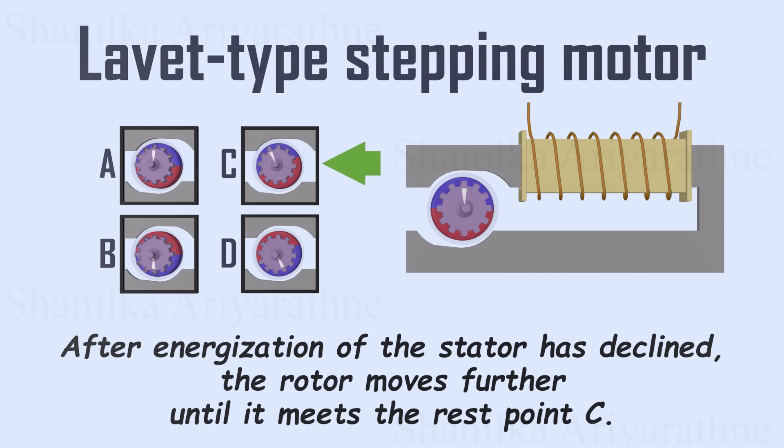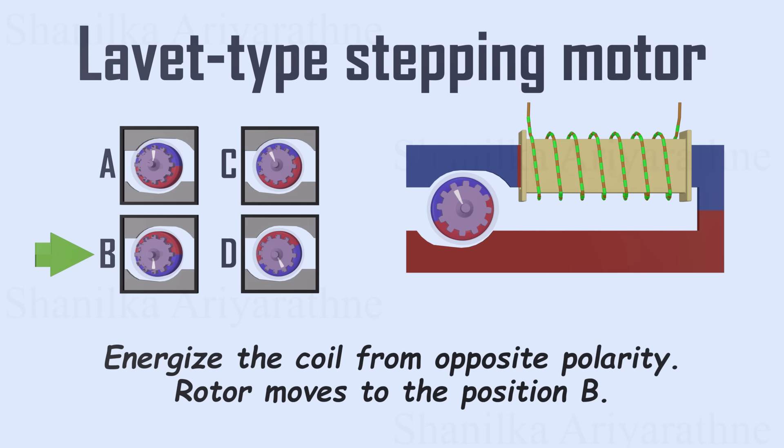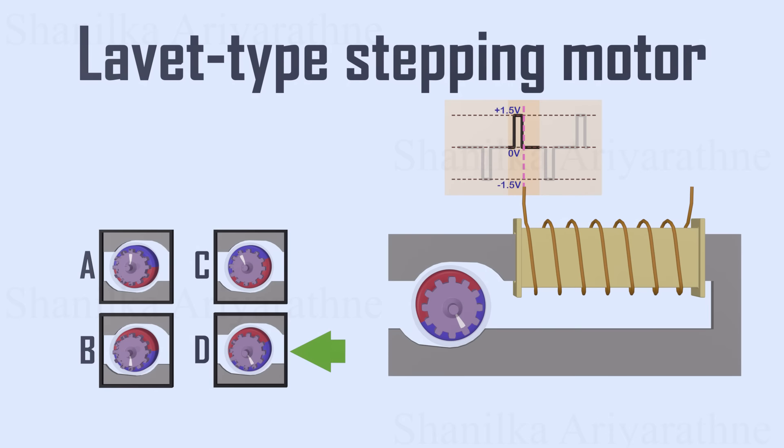And when energization of the stator has declined, the stator is just a piece of iron, so the rotor moves further until it meets the rest point C. Again, we energize the coil from opposite polarity. Due to the initial offset, it will move to position B via anti-clockwise rotation. Again, after energization of the stator has declined, the rotor moves further until it meets the rest point D. Now the motor has completed one full rotation anti-clockwise. We can repeat this process and make sure the motor always rotates in one direction.